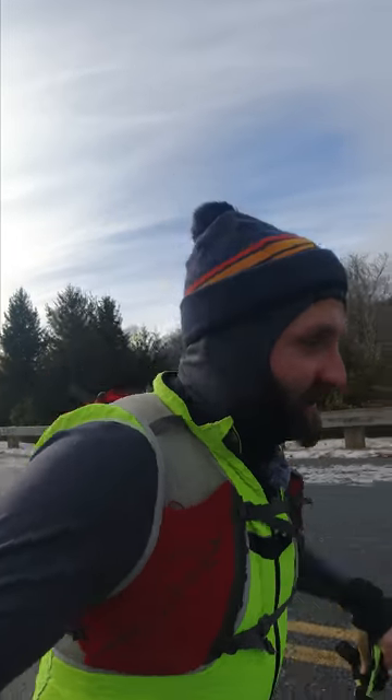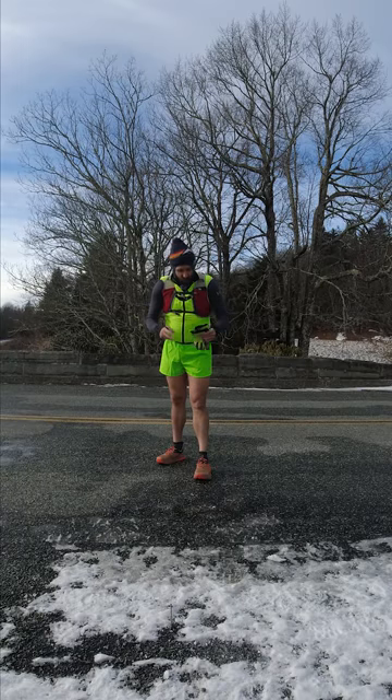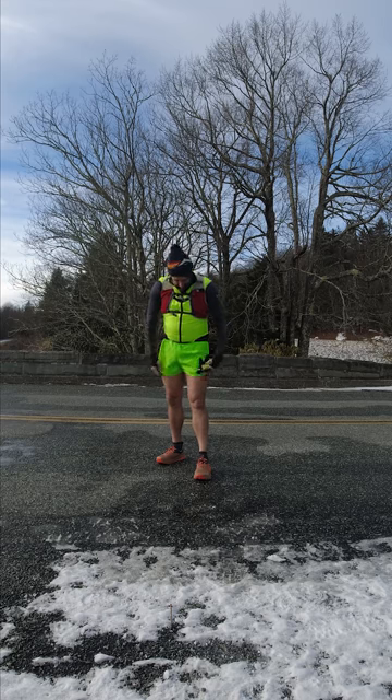So the first thing you want to do before you do a run outside is check the weather. It is, I think, 22 degrees. I have a pair of gloves — they're not on my hands — I have a pair of shorts.